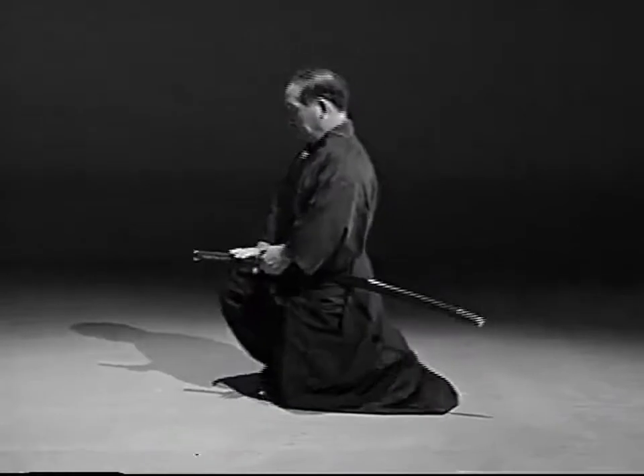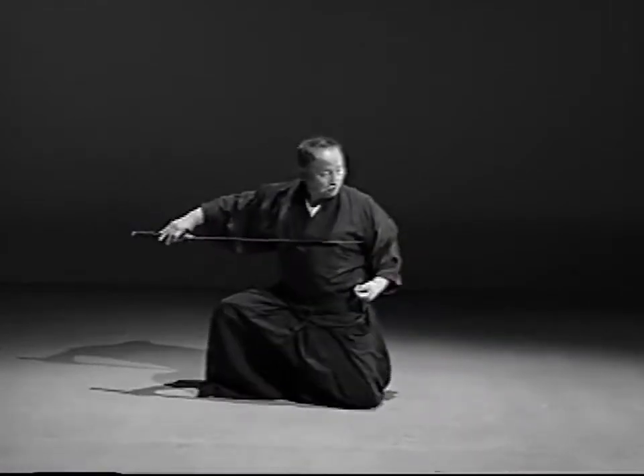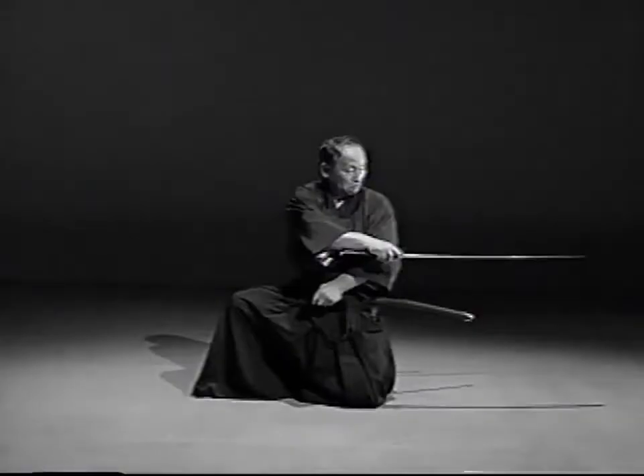Let's look at the main points of Yonhonbe. Strike the adversary precisely in the solar plexus with the tsukagashira. Hold the koimuchi with your left hand and bring it towards your navel. Straighten the right elbow and thrust the opponent behind you.